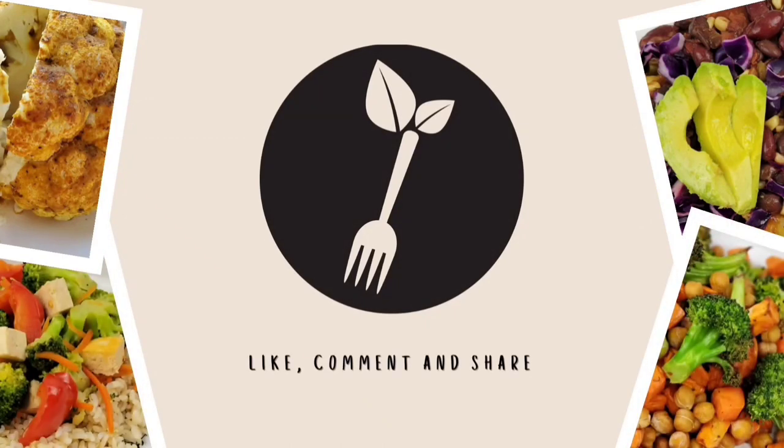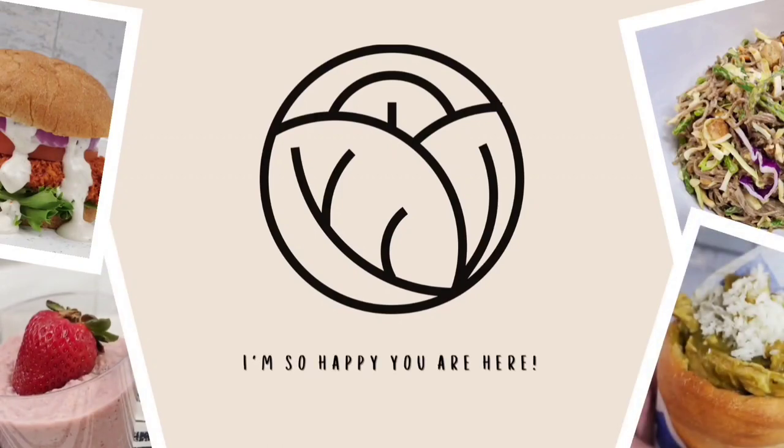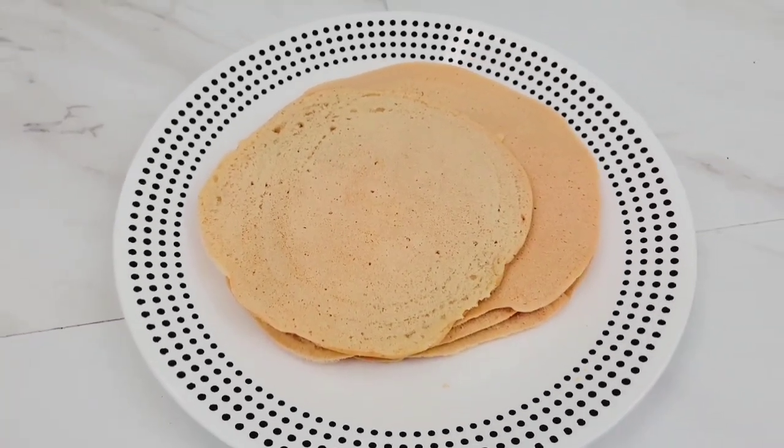And if you're new here, don't forget to hit that subscribe button and ring that notification bell so you don't miss any future uploads. Now, today's video is going to be another quick, easy recipe for you guys, so we're going to jump right into it.